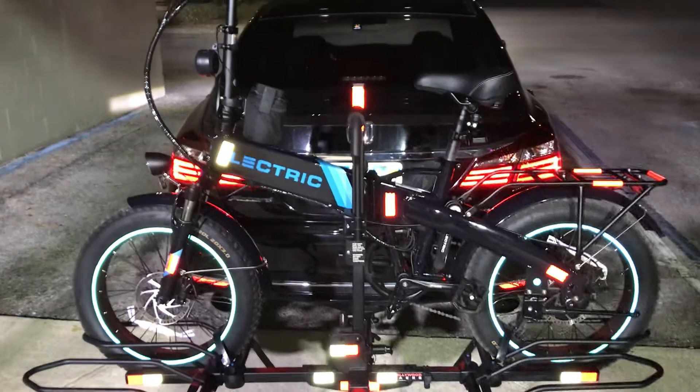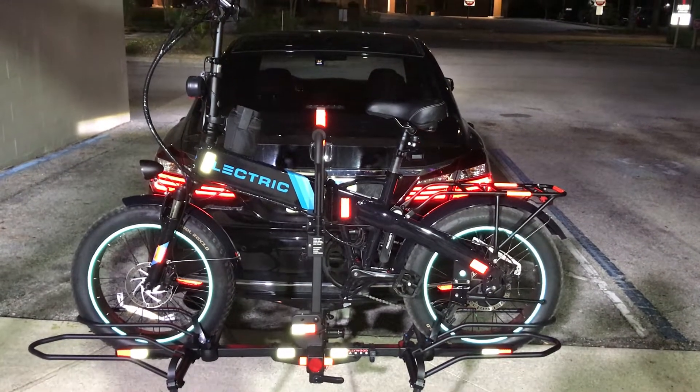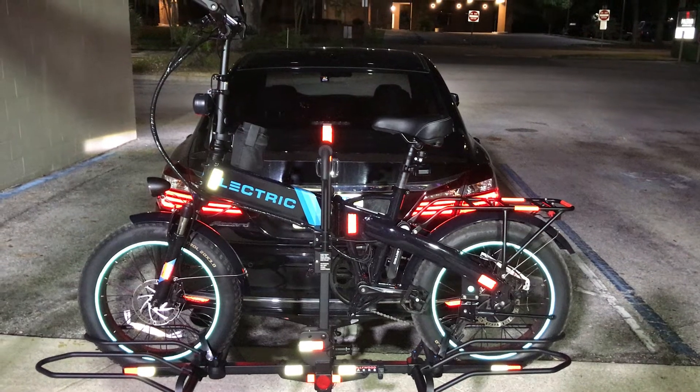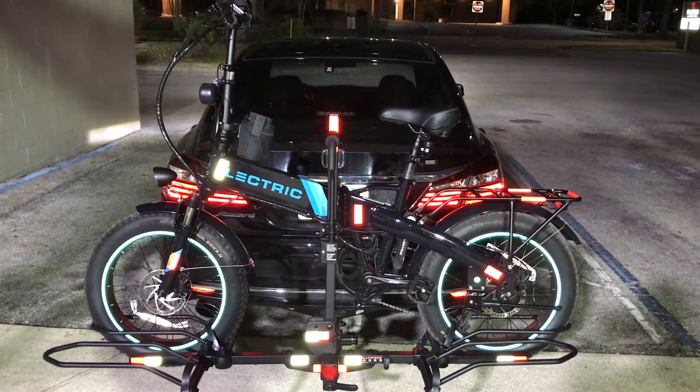There you have it. Enjoy your electric bike — they do have awesome customer service support.